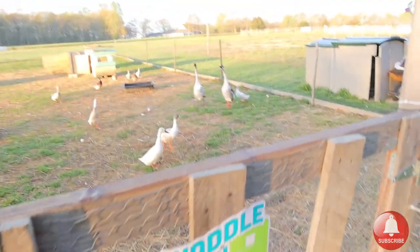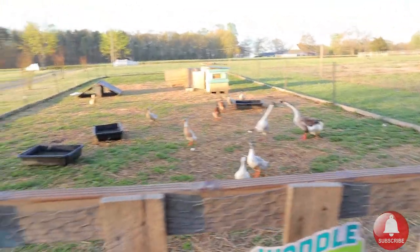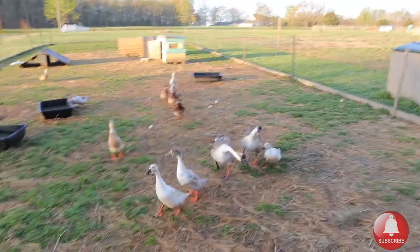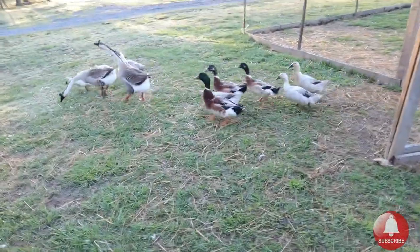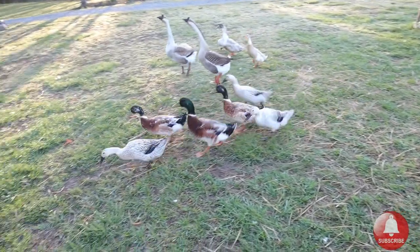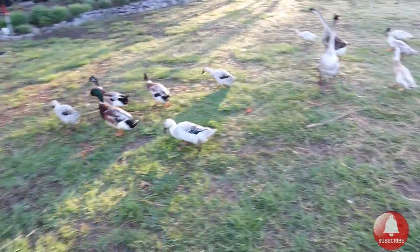Look at them, come on guys! Hopefully the sound of our homestead will draw Enzo back home. Our homestead is kind of down in a little holler and everything echoes — our homestead is pretty loud. I think I'll go ahead and get a start on morning chores.